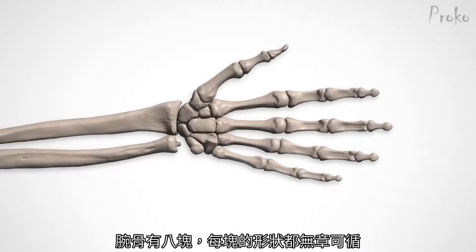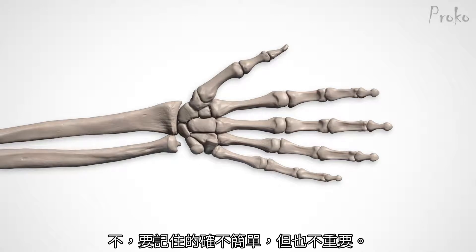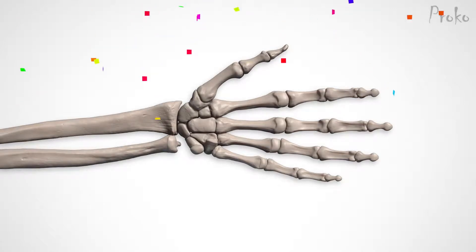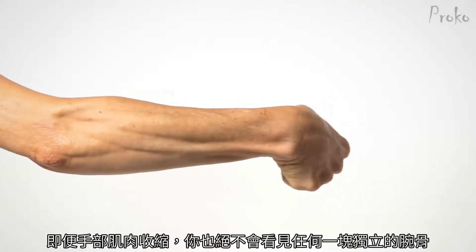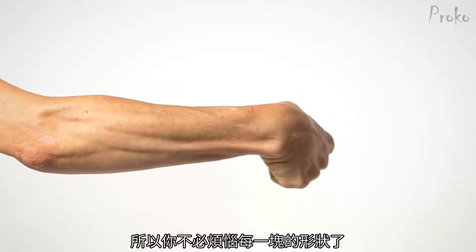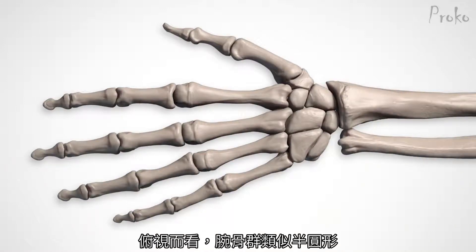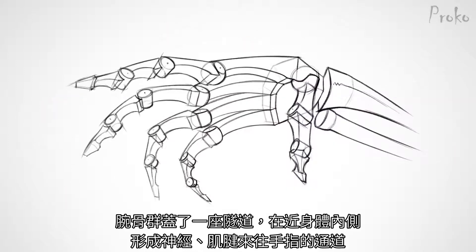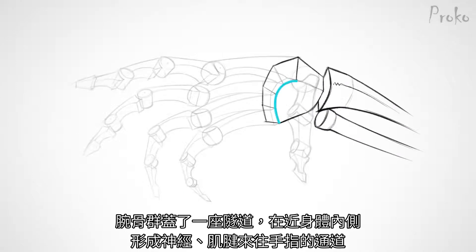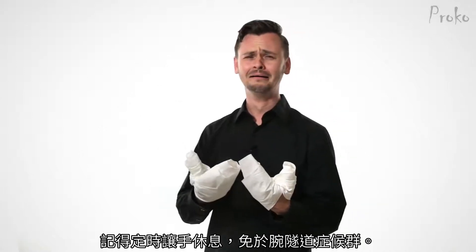Carpals. There are eight wrist bones, and each one is completely irregular — they're not easy. But they're not important either. Individual carpal bones are basically never visible, even when the wrist is fully flexed, so you don't need to study each one. Instead, let's study the big form. From above, the wrist bones have a half circle shape. They pop right into the concave socket of the radius. Together, the wrist bones form a tunnel, hollow on the palm side, which tendons and nerves pass through to get to the fingers. This is the carpal tunnel of carpal tunnel syndrome. Remember to rest and stretch, everybody.